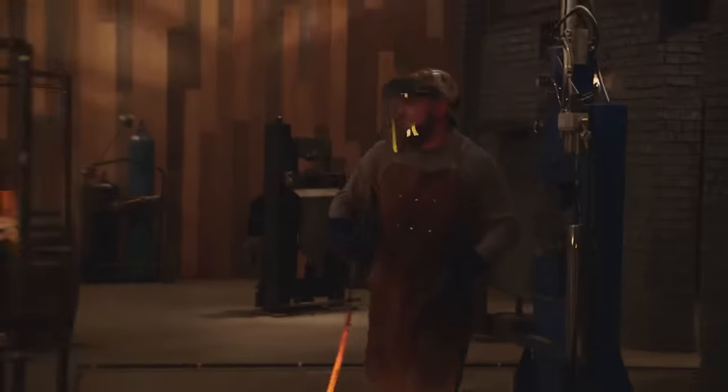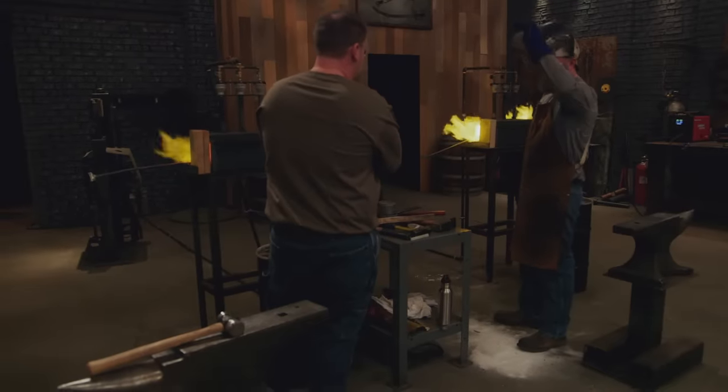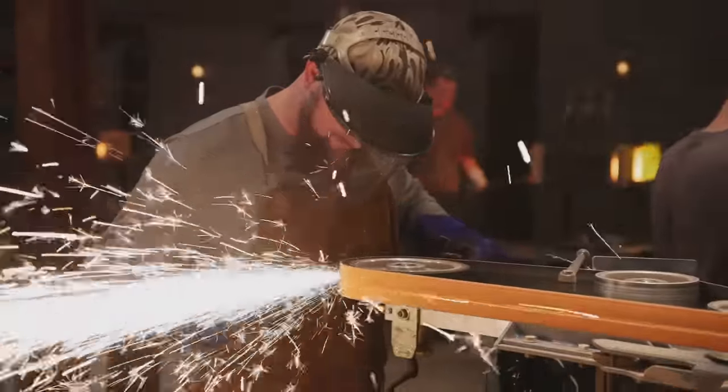My welds seem like they stuck — but then I realized there were some delaminations along the spine of the blade. I'm hoping I can get these delaminations out. I don't want to grind all the mild steel off, but I need to fix these delaminations along the spine of the blade.